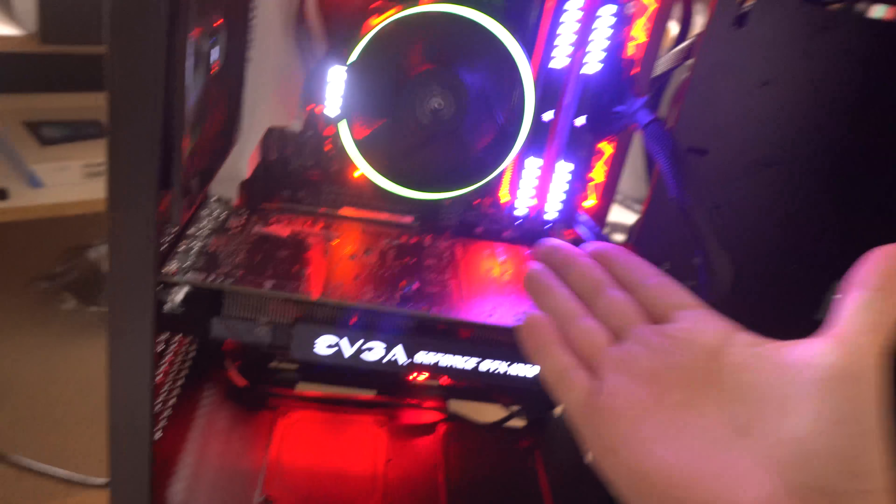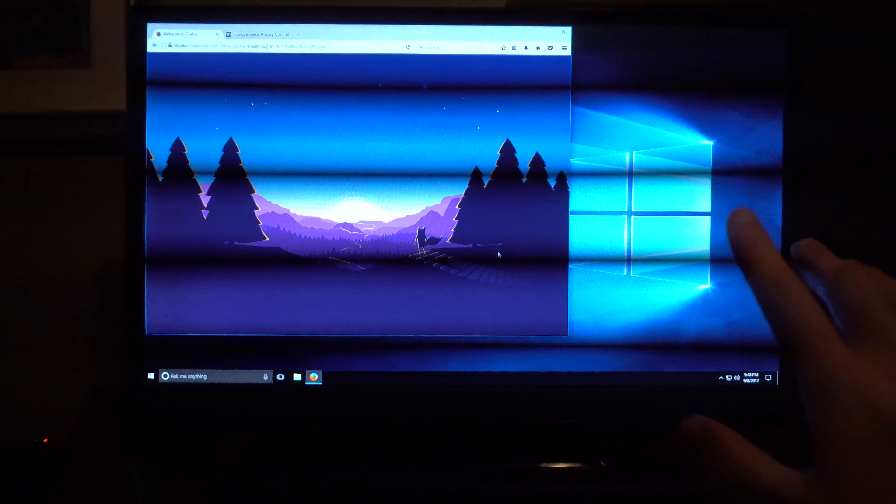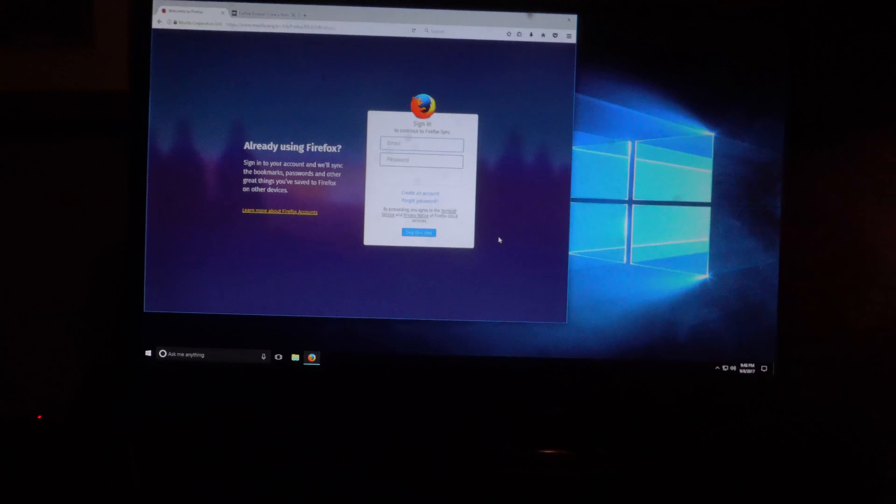I'll show you guys once it's totally on and once I get it all set up to my monitor. We successfully have Windows 10 installed — I've got it up and running right here. Look — it's beautiful, it's working!